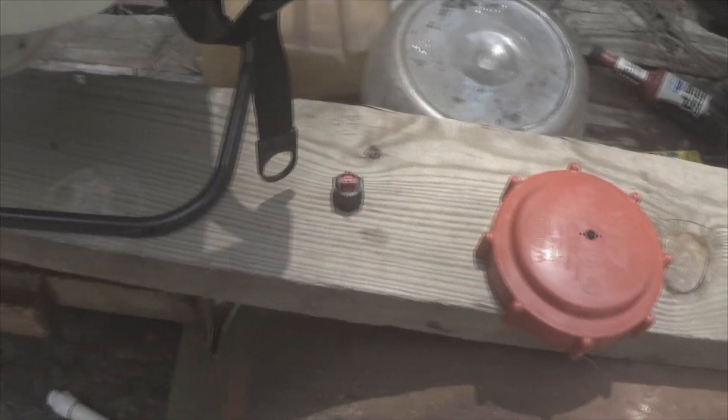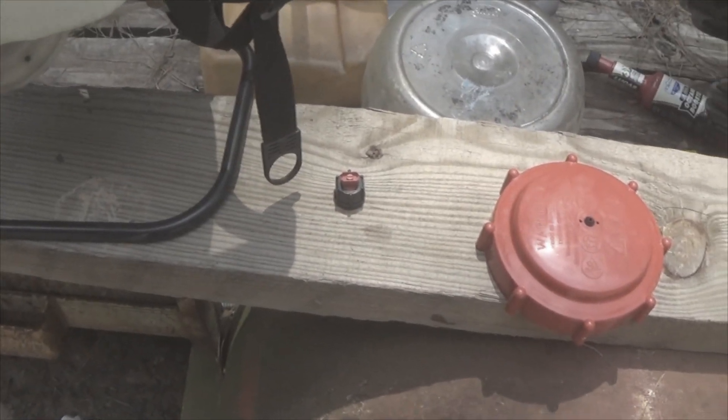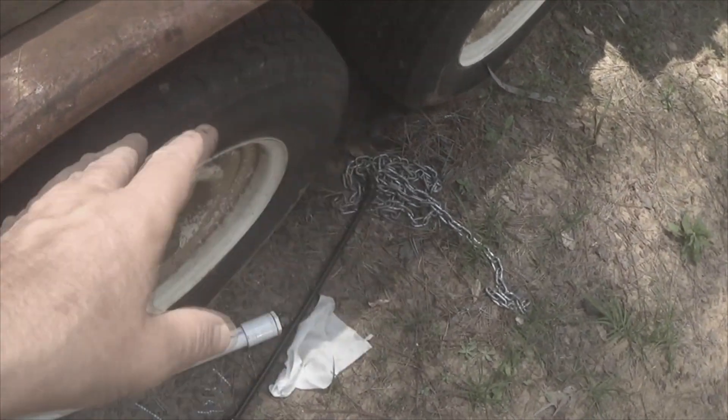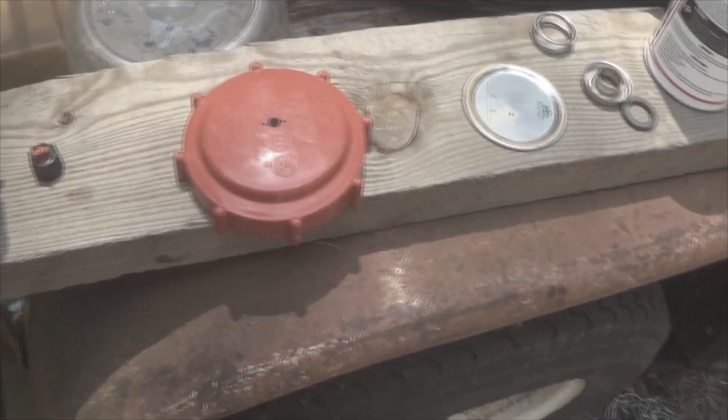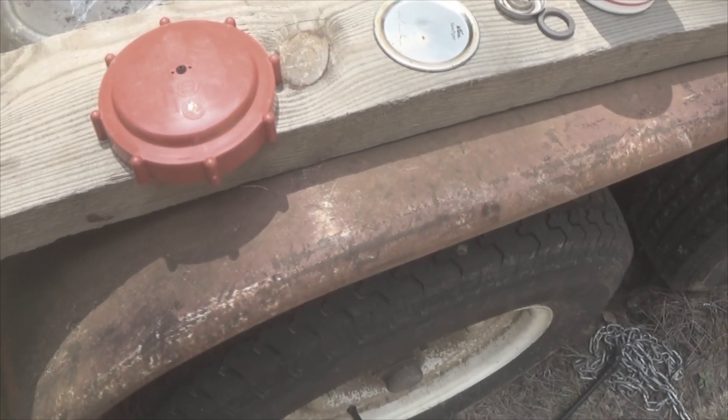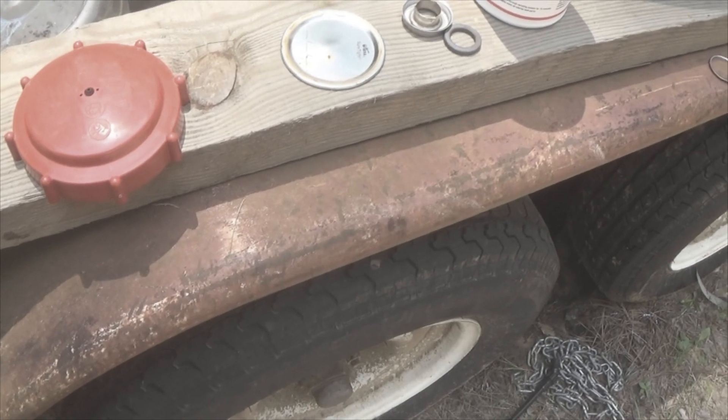So what I'm doing now is I've added 2 gallons of water. I'm getting ready to just open up the sprayer and let it gravity feed out, and if this doesn't take care of the problem, then I'm going to disassemble the pump and I'll videotape that, and we'll go from there.